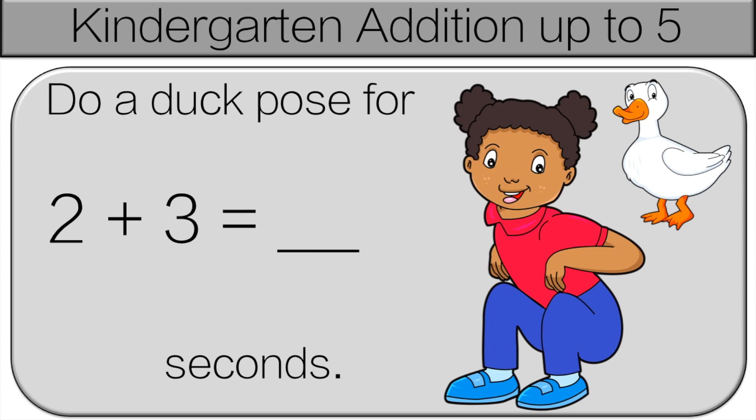I always find it's easier to start with the bigger number. The bigger number between 2 and 3 is 3, and then 2 more: 4, 5. So do the duck pose for 5 seconds.